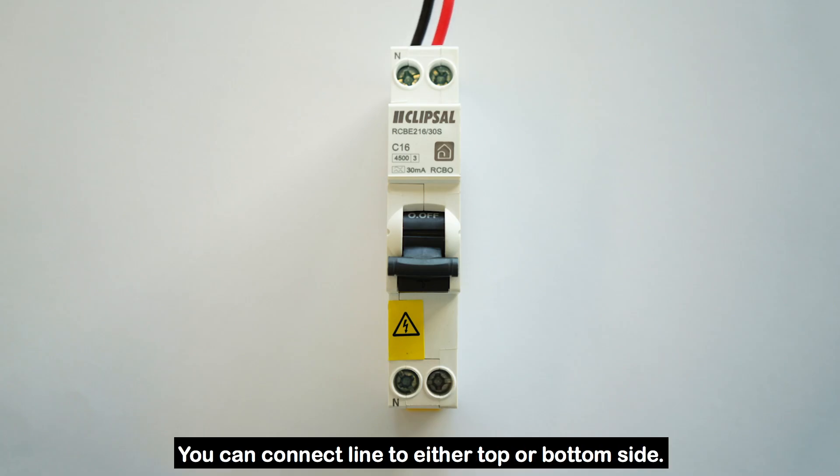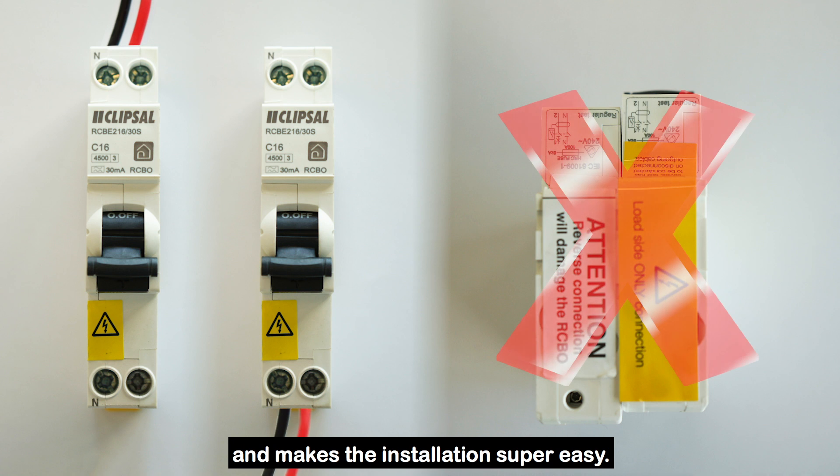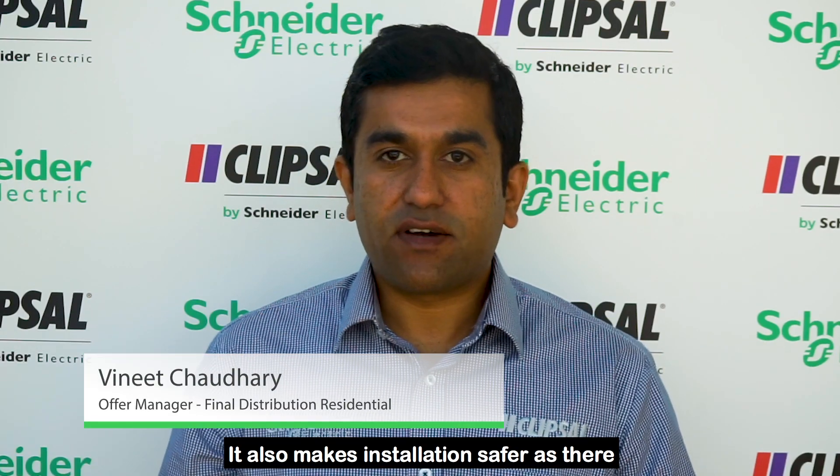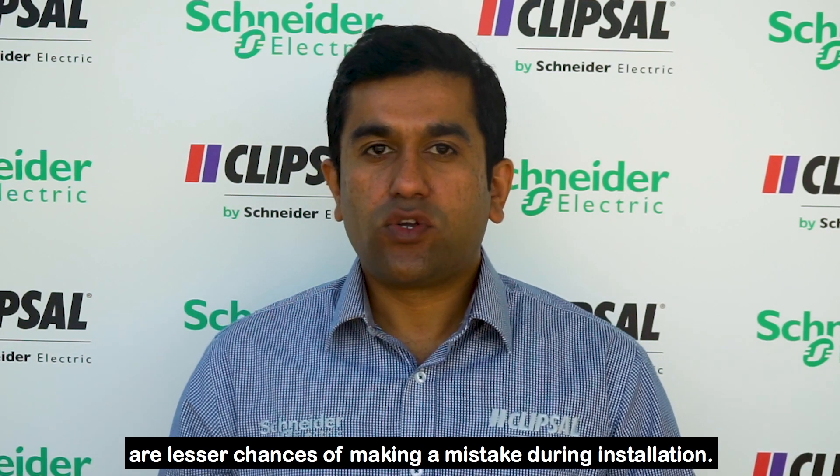You can connect line to either the top or bottom side. This gives the installer a lot of flexibility and makes the installation super easy. It also makes installation safer as there are fewer chances of making a mistake during installation.